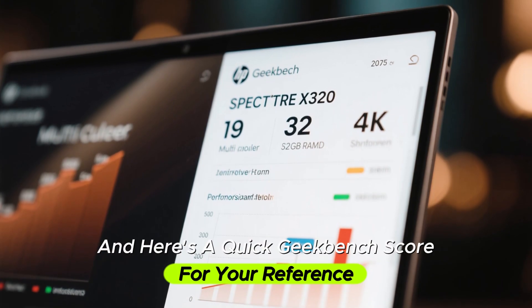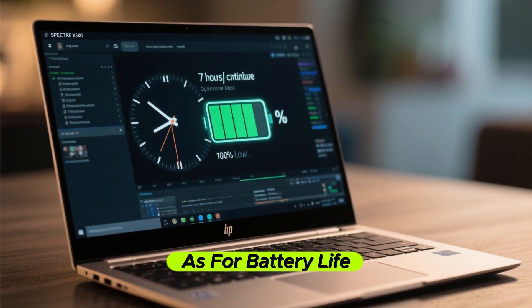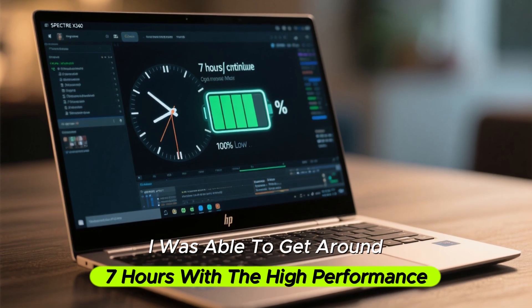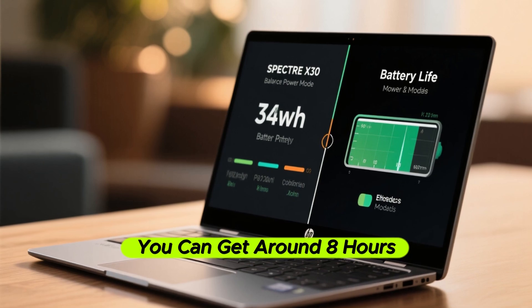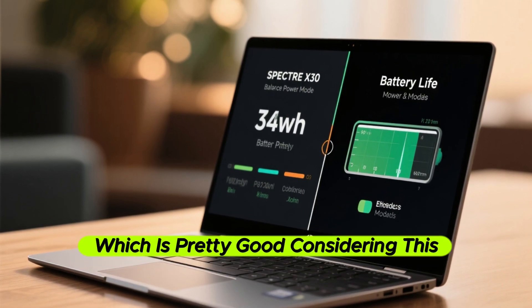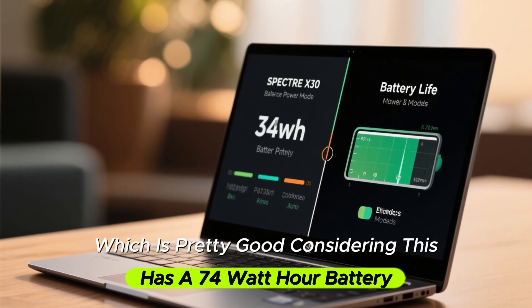Here's a quick Geekbench score for your reference. As for battery life, I was able to get around 7 hours with high performance mode on, and around 8 hours in balance mode — which is pretty good considering it has a 74-watt-hour battery.